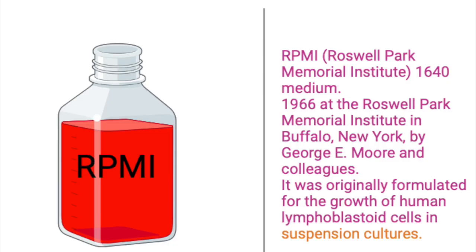RPMI stands for Roswell Park Memorial Institute. It was formulated at that institute in 1966, originally for the growth of human lymphoblastoid cells in suspension cultures, but it has since been used for other cell lines, particularly suspension cell lines and Plasmodium cultures.